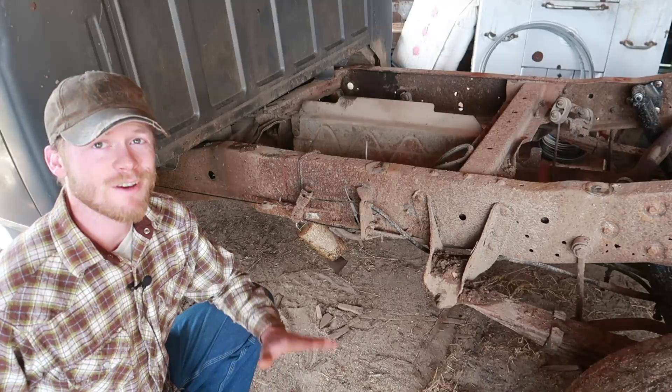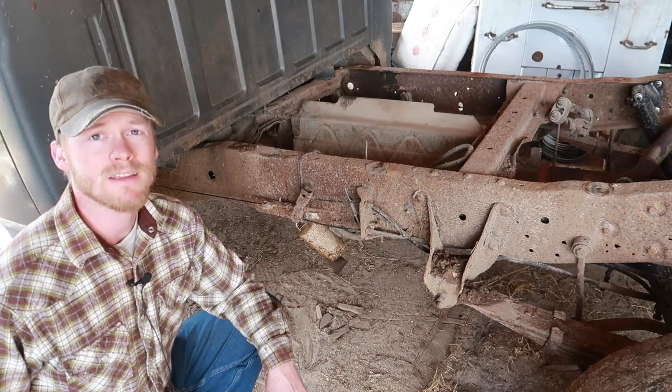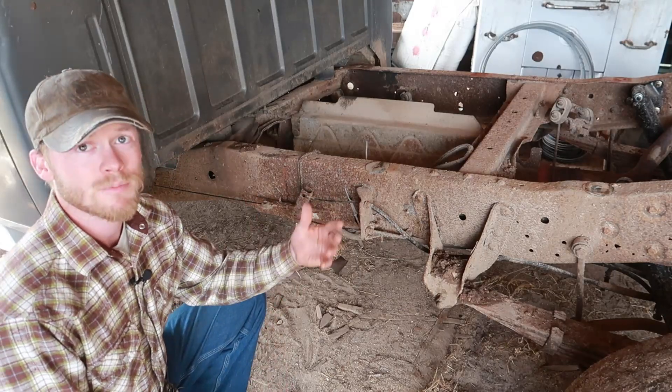Hey folks, welcome back. So this week we are back to doing some work on the old farm truck and we're going to see if we can't get the rusty cracked section of the frame fixed. I've spared you having to watch me take the bed off for the however many times it's happened working on the truck here, and we're just going to jump right into it.